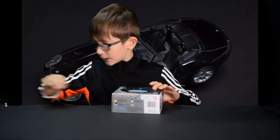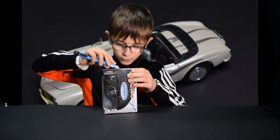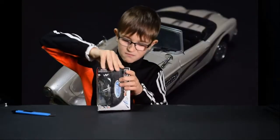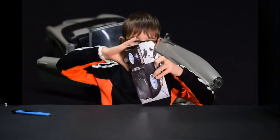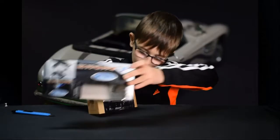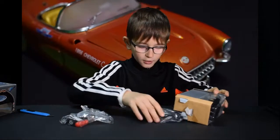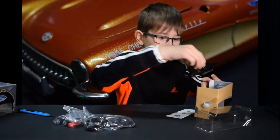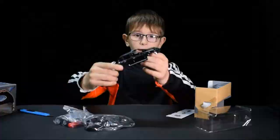You can even post me a picture if you want, so that picture will be on the car. Let's take the Porsche out first — we need to find how it opens. Well, that's a lot of stuff. You don't need the box. Here's all the things that we need to build it, and here's the actual Porsche body.